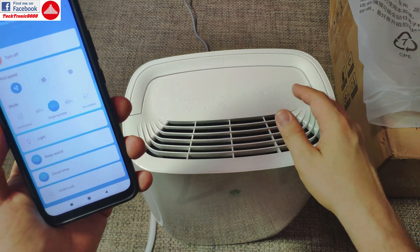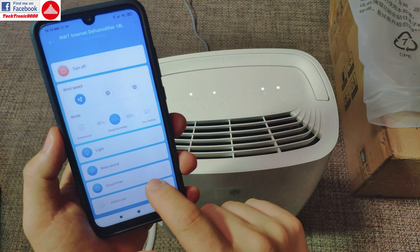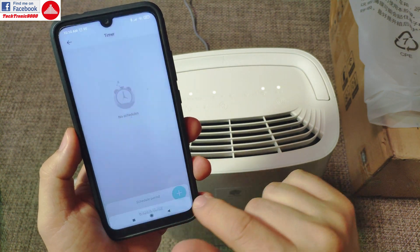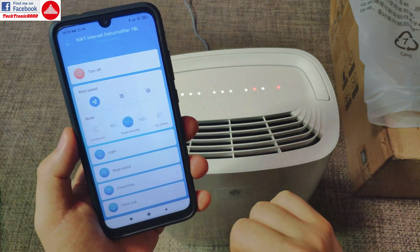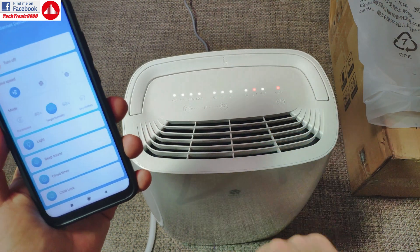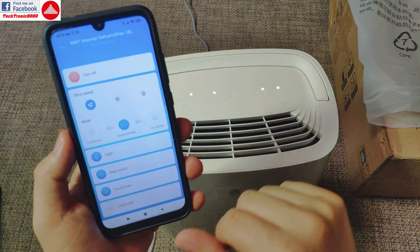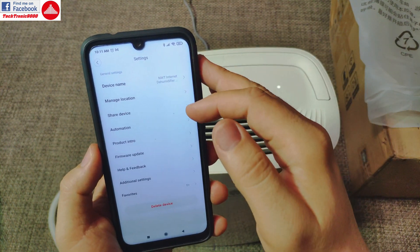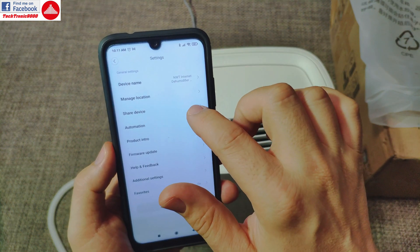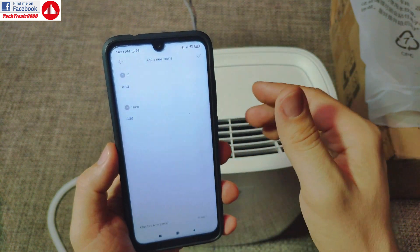You can toggle the LED off so it won't disturb you at night. You can also disable the beep sound. There's a timer and you can set schedules for when to start and how long to run. There's also a child lock function — if your kid presses the buttons, nothing happens and it sounds an alarm; you can't even turn it on or off. In the settings you can also configure the device's location in the Xiaomi Home app and share it with another Xiaomi account.